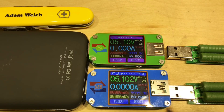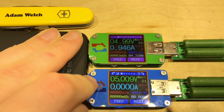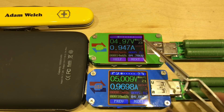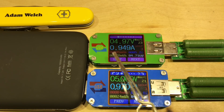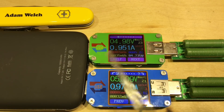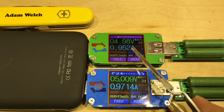We'll plug a load into each of these. I'm using cheap resistive loads set to one amp each, and I suspect they won't be exactly the same. There's about a 20 milliamp difference and the voltages are drifting slightly as well. The current sense resistor in the UM-24 may be slightly higher, causing a larger voltage drop — or it could be contact resistance — but they're not a million miles apart.